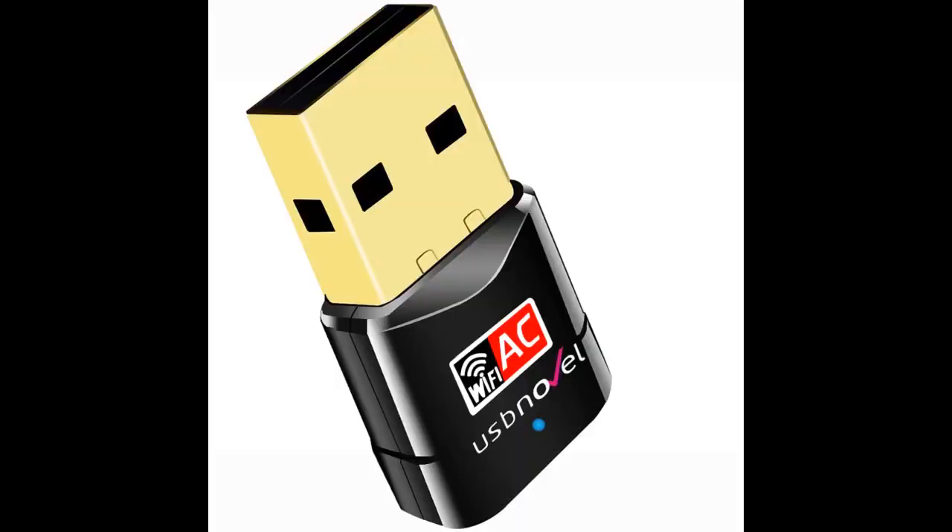I am thoroughly impressed by this little USB Wi-Fi adapter. The performance at the price point is excellent.